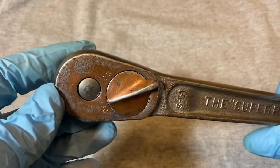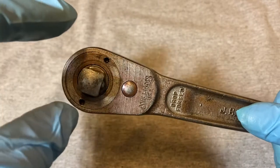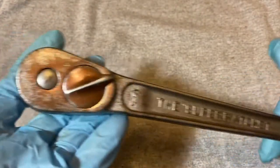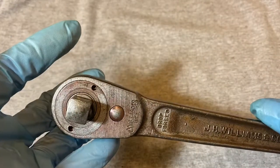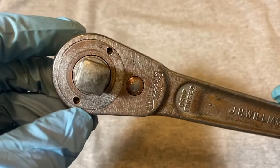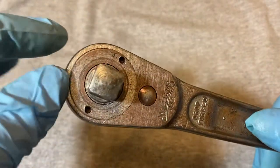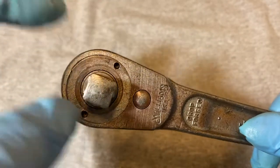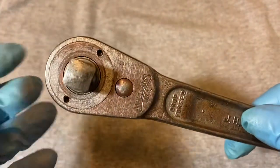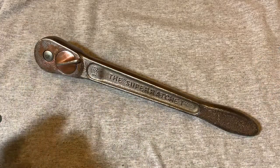Let me say a word before we open this up about this Williams design — you gotta have a lot of patience with these Williams ratchets. Usually if you find these, they're going to be old, maybe 70 years old or more, and they might have never been serviced. These rings are going to be fused to the body. This took me like two hours of trying to open this ring up without damaging the holes, because if you find some used ones, the holes will be all damaged and elongated.